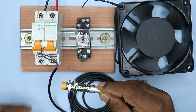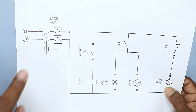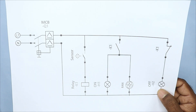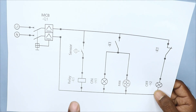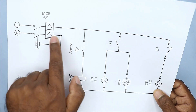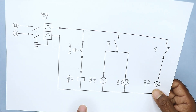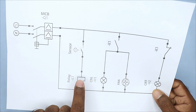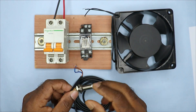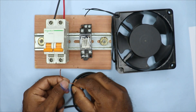Now let's understand the connection. I have a circuit diagram here. In this circuit diagram, you can see I have a MCB. The power supply from this MCB will be connected to this sensor and this fan. To operate this relay with this 2-wire sensor, we will give the phase supply directly. We have to provide incoming power supply to the brown wire of the sensor, connecting it to the phase terminal of the MCB.